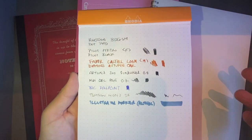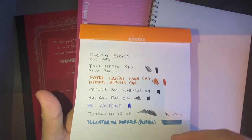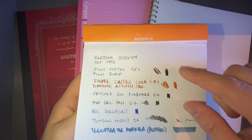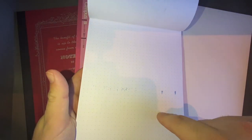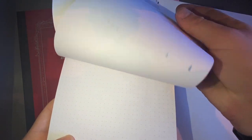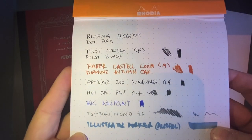None of this is marker paper or art paper — it's regular notepad paper. On the back of the Rhodia, a couple of things I've done heavy scribbling with have come through a bit, and the alcohol marker has really come through to the point where it's bled onto the next page as well. So that's really showing some abuse, but everything else performs rather nicely.